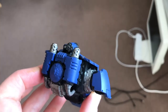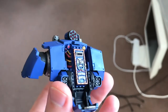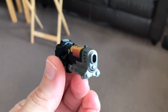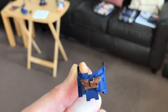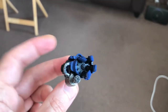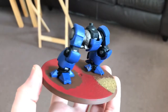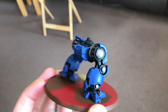For the wash I used Agrax Earthshade, applied on the silver parts of the model. On this main piece I also ran it across the front panel just to enhance the detail. On the gun I did it on the glowing part and also the silver areas to enhance it. On this front panel I did it on the gold area, and on the glove and hand I did it on the silver areas only. Last but not least, on the legs I did it on the silver areas.